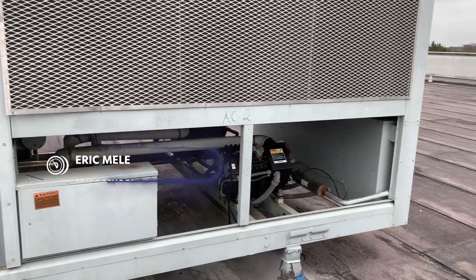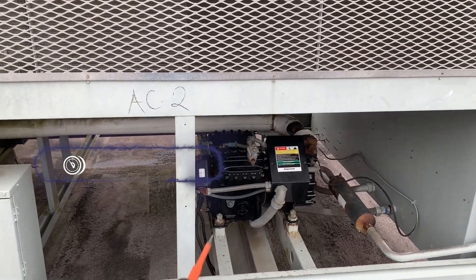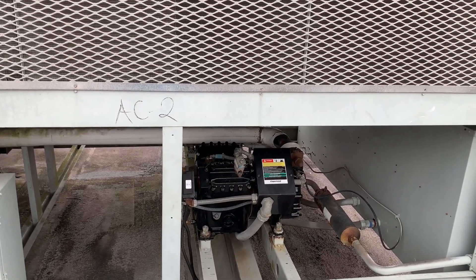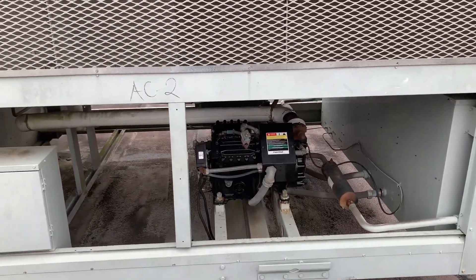Today we're looking at this old McQuay unit. It's had a compressor replaced on it. Supposedly this compressor just runs and runs into a vacuum and doesn't shut off. I'm here following up — I've got to dig into what's exactly going on with this compressor.